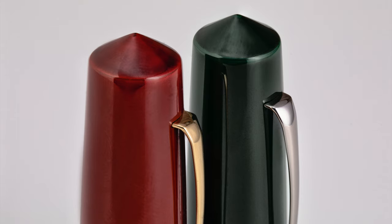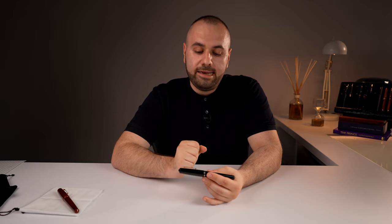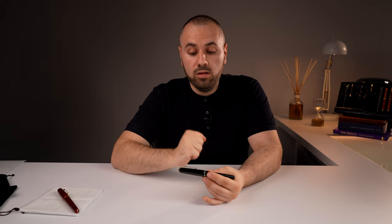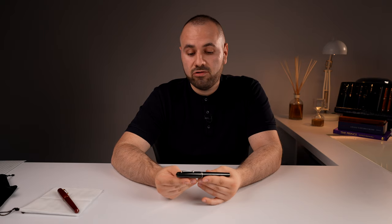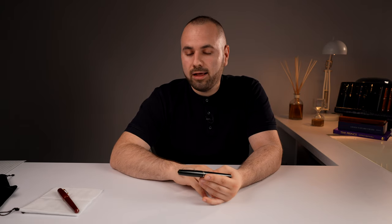I tried to imagine how a Leonardo Officina Italiana Memento Zero Grande would look if it had the same shape, the same everything — the best features I like about the fountain pen — painted in a flawless Urushi coating. This is exactly what turned up on my table when I received these fountain pens from Michael.